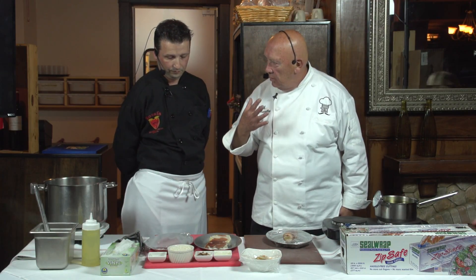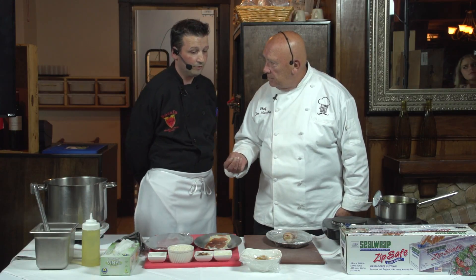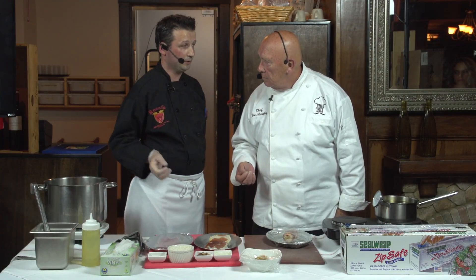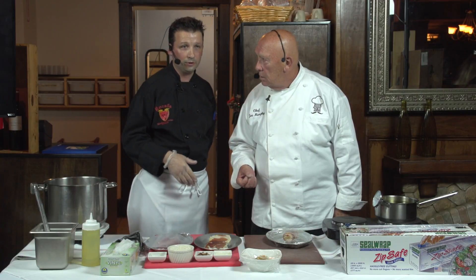In your stuffing, I know you mentioned Granny Smith apples — what else? A little bit of breading, and then we have some sweet peppers as well. Whether you choose yellow or red peppers, I wouldn't recommend using any green peppers.